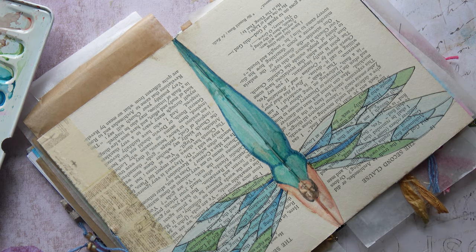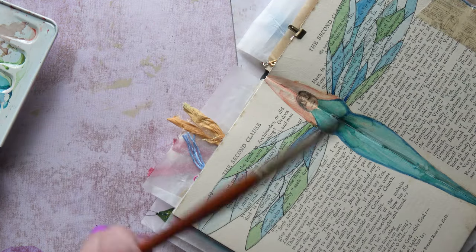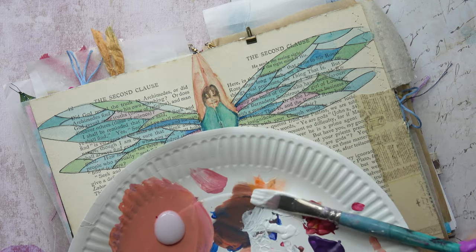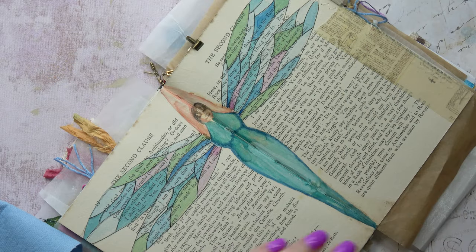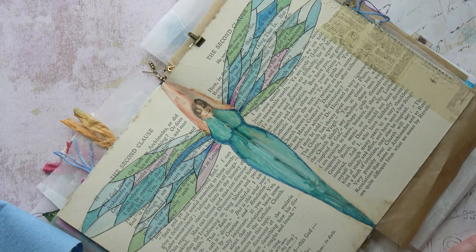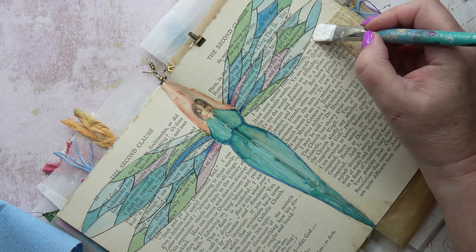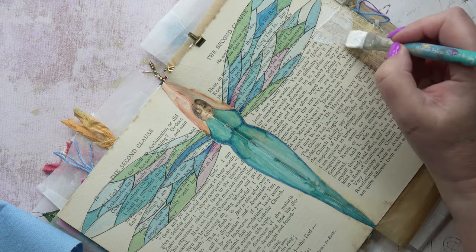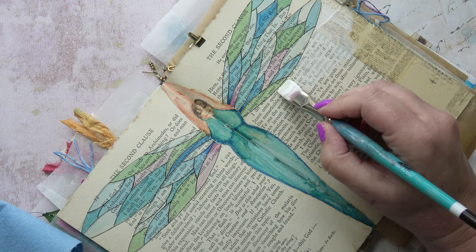I haven't seen any damselflies or dragonflies this year, but I've not been out that much in that sort of environment. Now what I'm going to do is put down some watered-down gesso around the figure to outline it further and to knock back more of that writing.